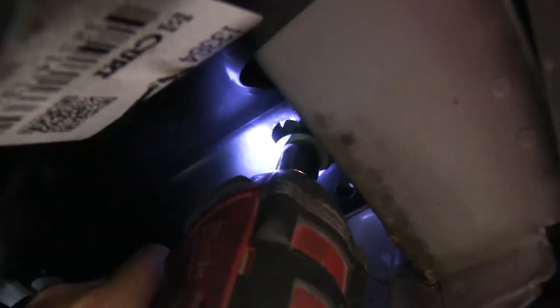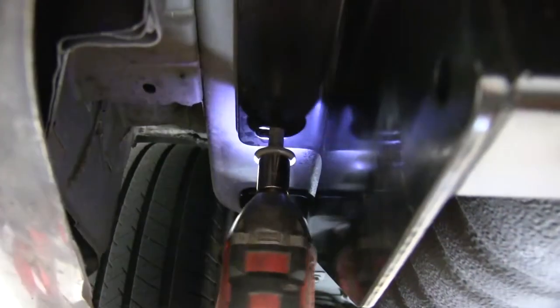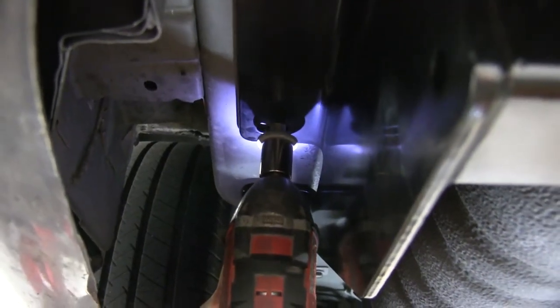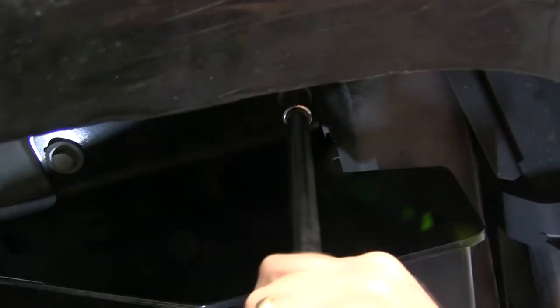Now with all the hardware installed, we can go ahead and tighten it down, and then torque it to the manufacturer's specifications.